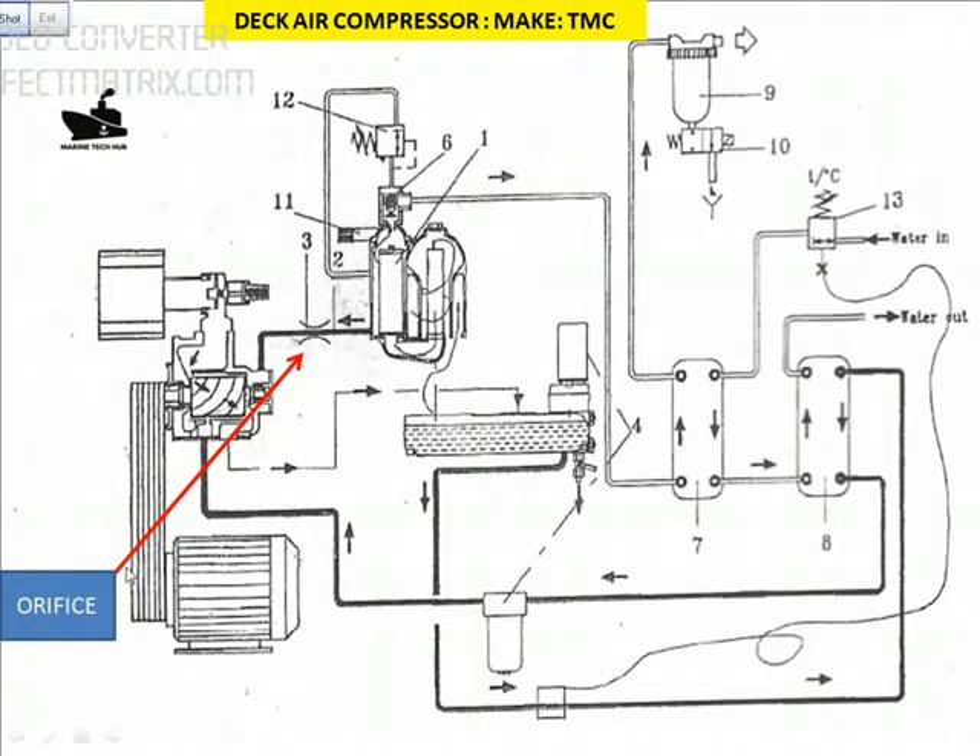We are looking at the orifice here on the oil separator. The oil needs to come back through the orifice to the bearing. If this orifice is clogged, then the bearing gets damaged — and that is what happened in our case. One reason the compressor bearing got damaged is that the orifice was clogged. The reason the orifice got clogged is that the oil had water contamination.